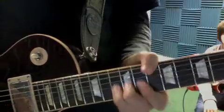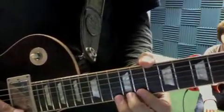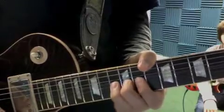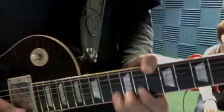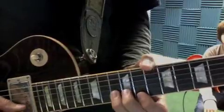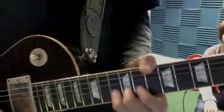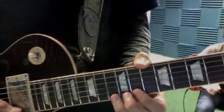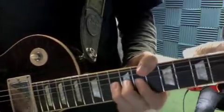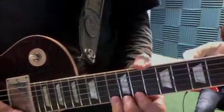Here's the next lick. So it's going to be bend up, bring it down, pull off to 11, bend, 13, hit 11, 13, then bend 11. So it's going to be 13, 11, 13 twice bent.